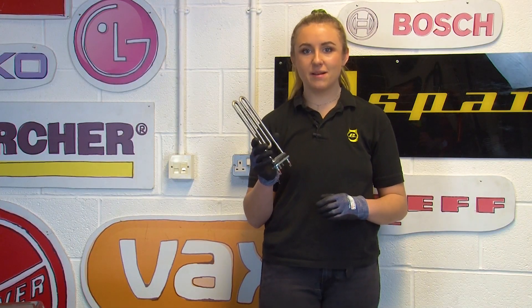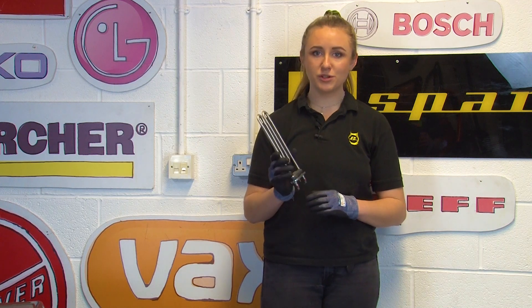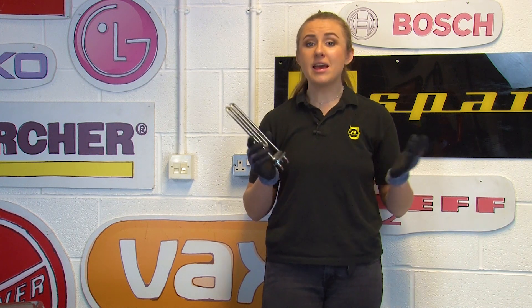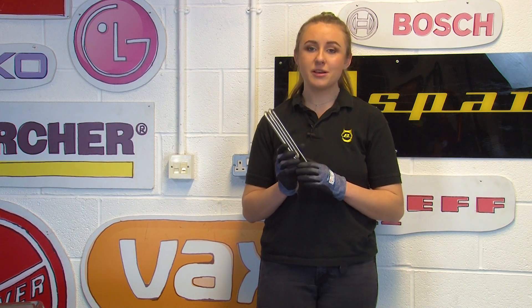Now it's time to fit the new heater and to do this you'll need to make sure that you have your washing machine's model number to hand. This will make sure that you buy the correct replacement part for your make and model. If you're unsure of your washing machine's model number, you can take a look at our video up here which will explain how to find it, and we'll also link down below in the description where you can get your hands on a replacement heater from our website.